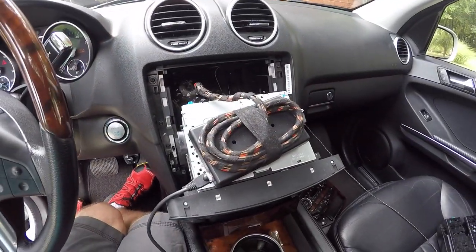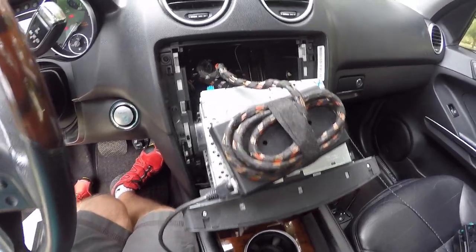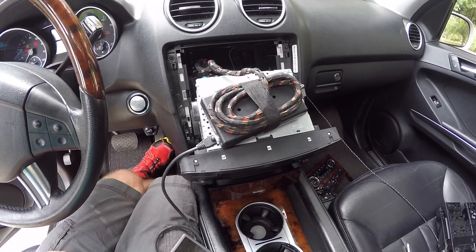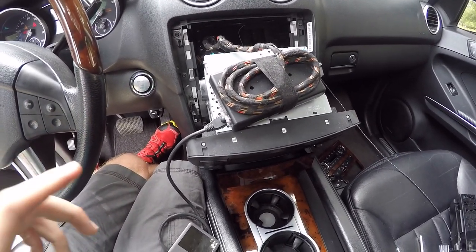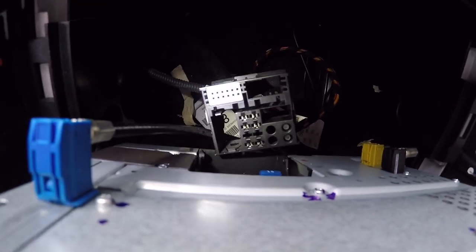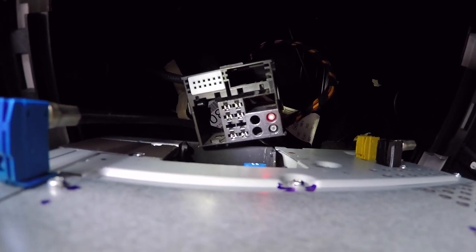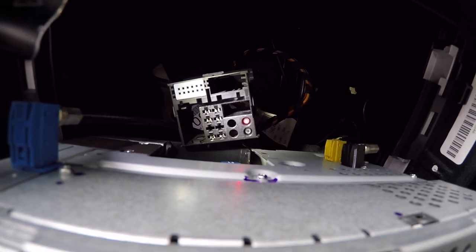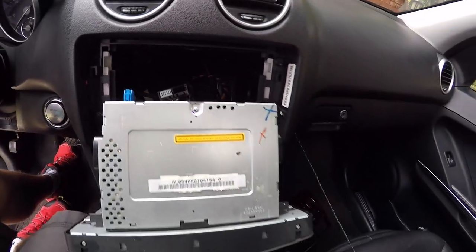The only problem is the adapter I've got doesn't actually have fiber optic. So that means there's absolutely no sound right now, and we're going to have to do a little modification. Looking in here at the adapter, you can see on the right bottom corner there are two fiber optic cables that need to connect up through this adapter.